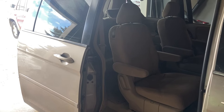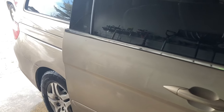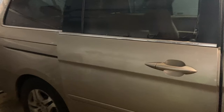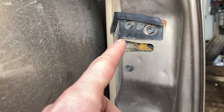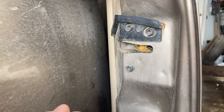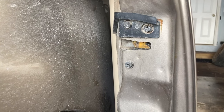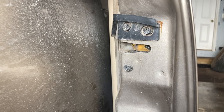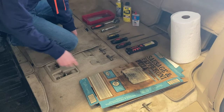Today I'm going to show you how to eliminate parasitic drain on a 2005 to 2010 Honda Odyssey and simultaneously take your power sliding doors from broken to working. Basically what happens is after about 14-15 years, the grease the factory puts in the latch dries up and gets all gummy. None of the switches are actuated properly, so the door won't close all the way or won't close the right way, and the computer isn't getting the proper signal from the switches. It doesn't think the door's closed, so it stays awake and you wake up in the morning to a dead car. I'll show you how to fix that today.